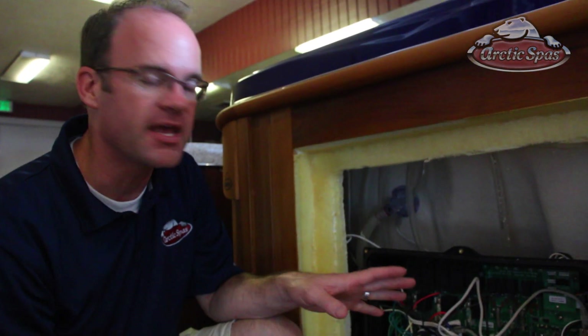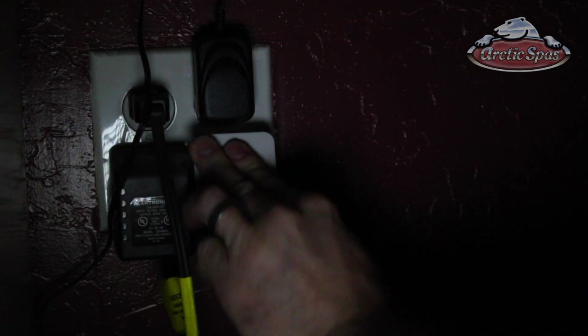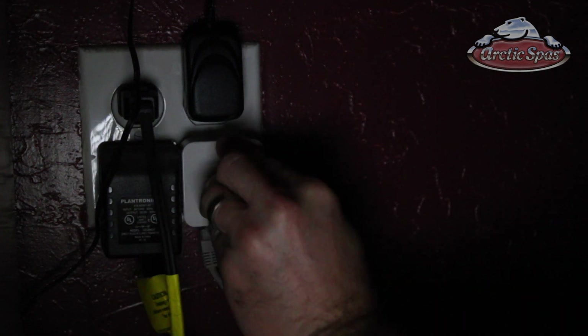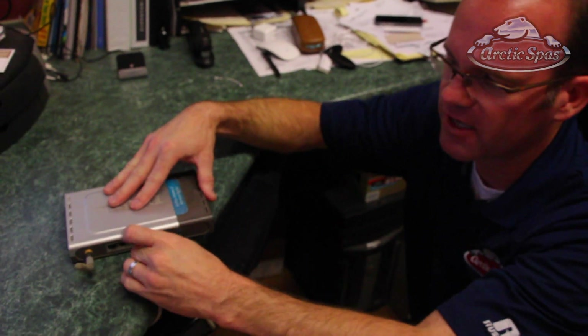Now we've got to hook up the other side at the wireless router. Take the second module and plug it into the wall outlet, then plug your Ethernet cable into the bottom of it. Then plug the other end of the Ethernet cable into your wireless router or modem, whatever you use for your wireless. Make sure on both modules that all the lights are on — this confirms that both modules are connected and talking to each other. You can see the lights are all on solid.